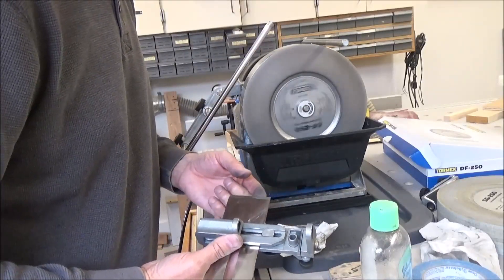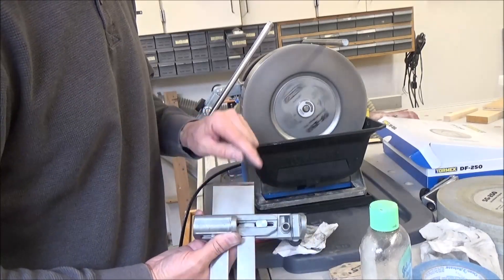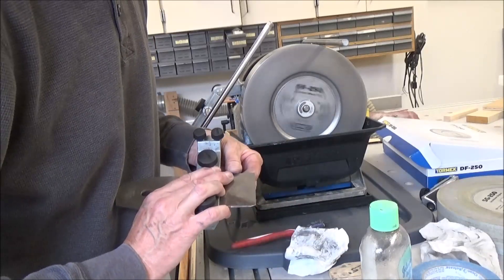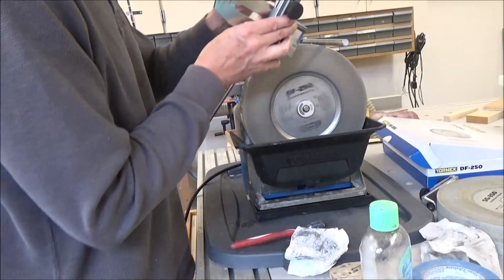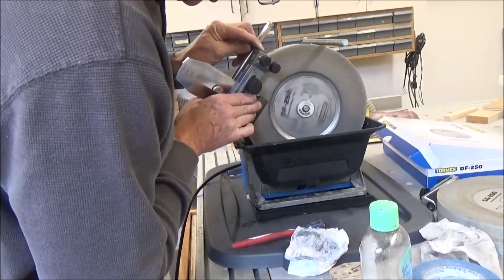Yep, now we're getting there. You can see I've almost taken the whole thing off. Yeah, I can even see the burr. A little bit more. No real need to do this, but I'm going to do it anyway.